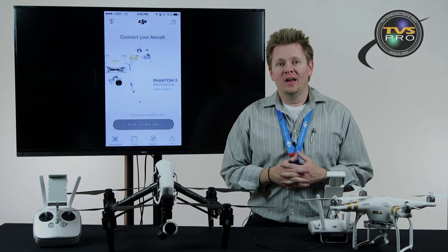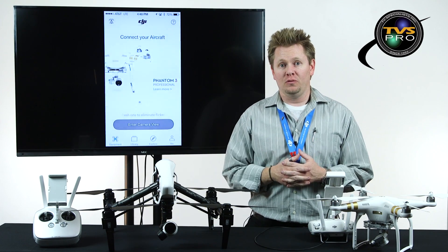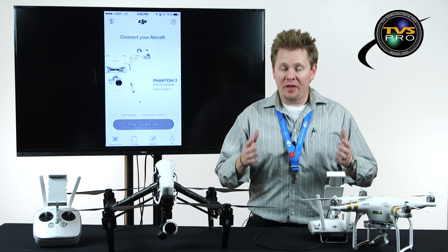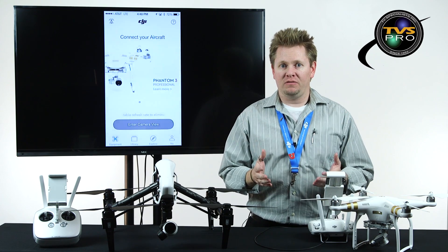Hi, I'm James with TVS Pro, and today we're doing another DJI video, one that I have been waiting to do for a while now. There's been rumors about these flight modes, and now they're finally out as of Monday, September 7th. We're talking about the Intelligent Flight Modes.